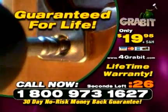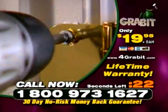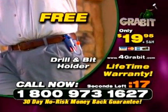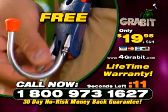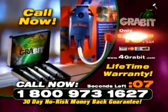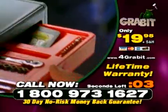If it ever breaks, we'll replace it free of charge. No questions asked. Call the number on your screen right now. The first 500 callers will also get a free drill and bit holder. This handy tool keeps your drill and your bits easily accessible while you work. Call right now and get your Grabbit kit and your drill and bit holder for only $19.95. It'll be the best $20 you've ever put in your toolbox.